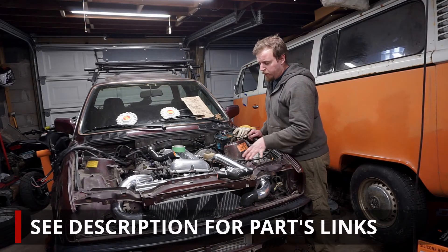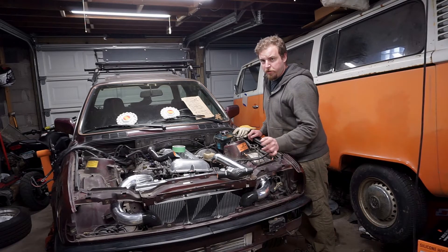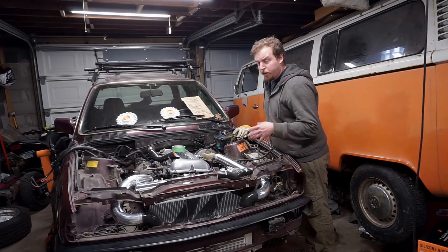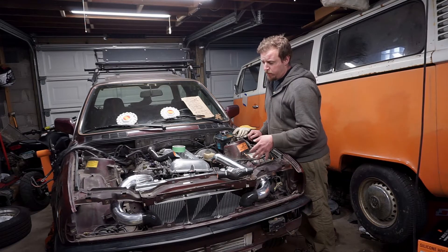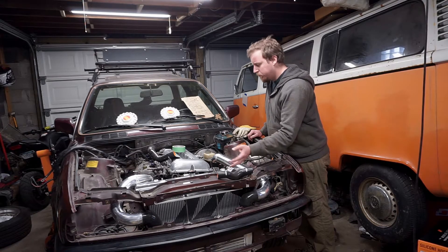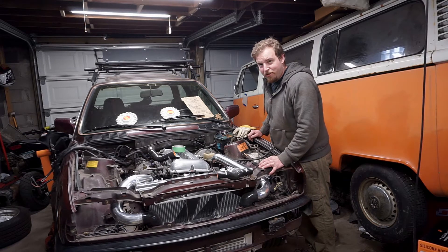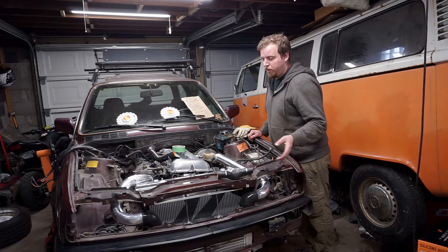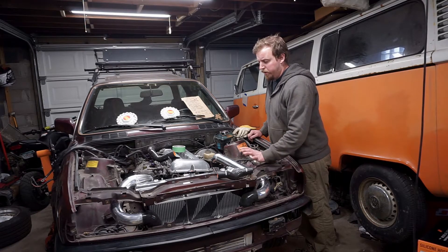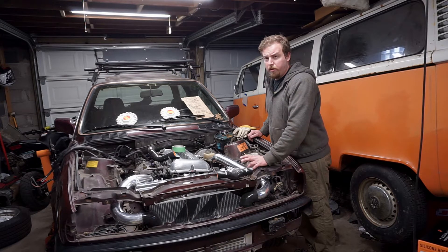We have our radiator loosely mounted using a jack and some garage wood — always handy to have garage wood. We're gonna drop it down just a little bit but start from the bottom up. Now that the old tabs are cut out, we're gonna use the stock stubs — nipples, whatever you want to call them — on the bottom side of the radiator. We're gonna mark those and use our flat stock, cut it down, tack it into place, drill holes, and test fit.